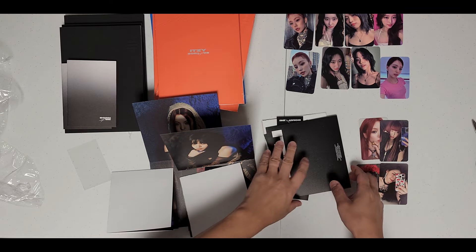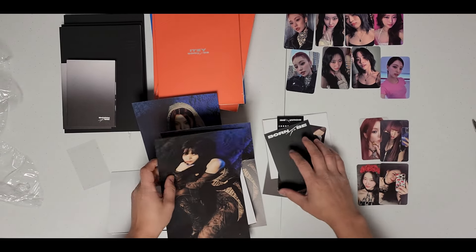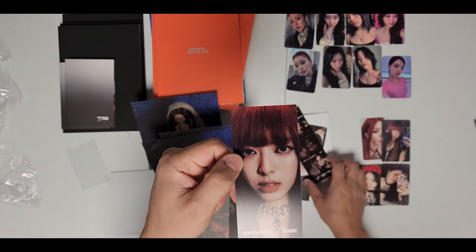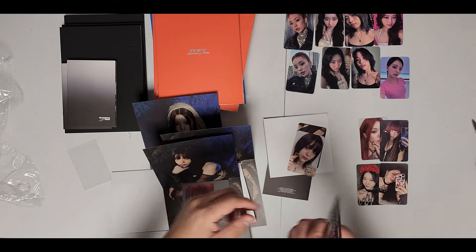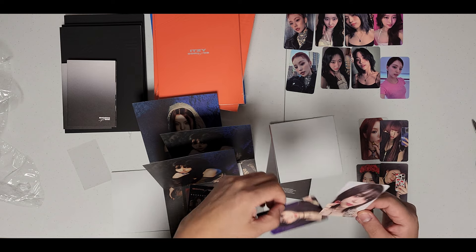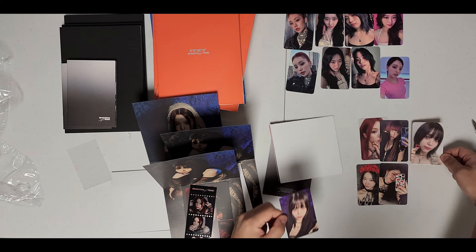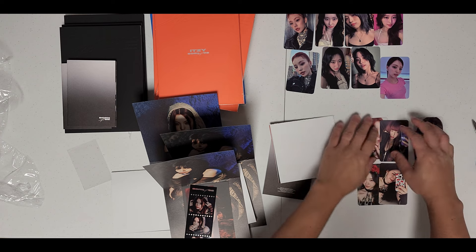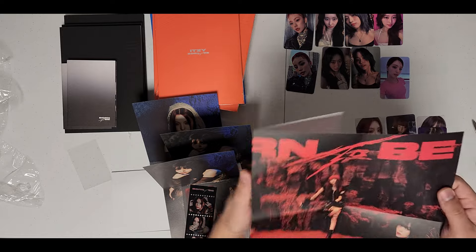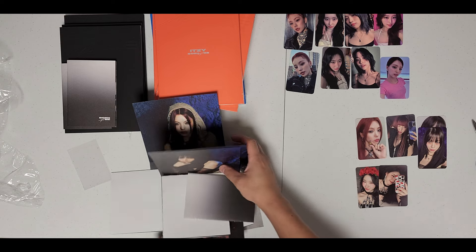Lyrics poster again. For the third set - Yujin again, Yuna again, reflective Yuna, Yeji. For my photocards - super cute, really like this Yujin - double Yujin. Poster again, pretty much red or blue version. That's the black version done.